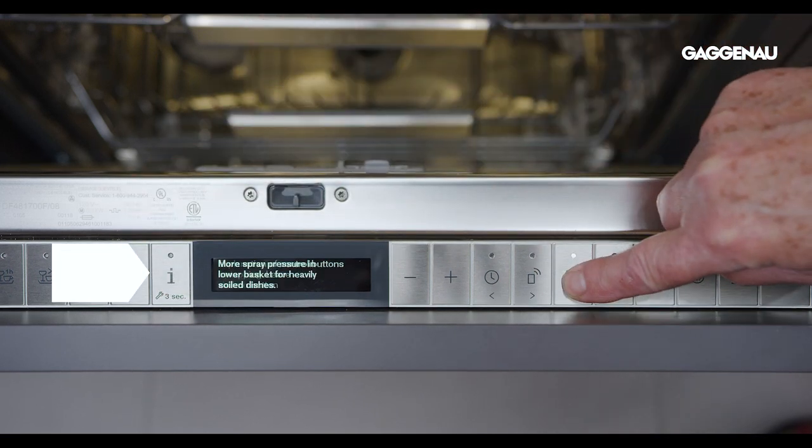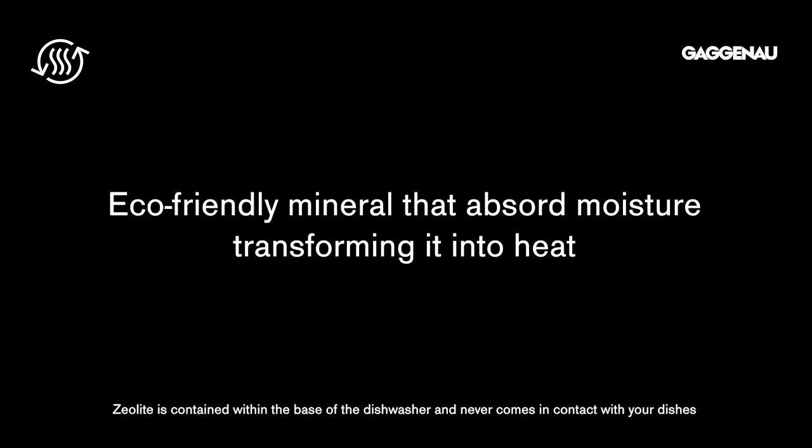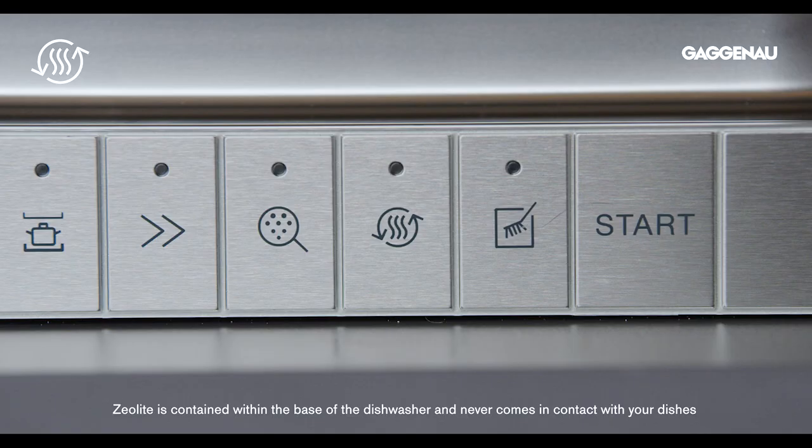Extra dry with Zeolite — the ultimate in drying technology. Zeolite crystals are an eco-friendly mineral that absorb moisture, transforming it into heat.